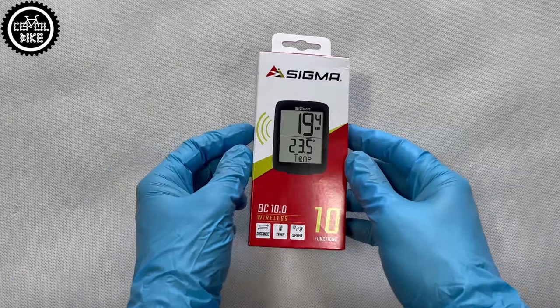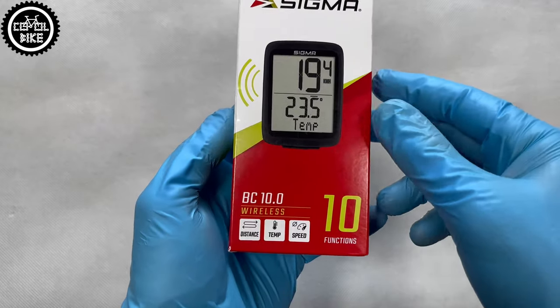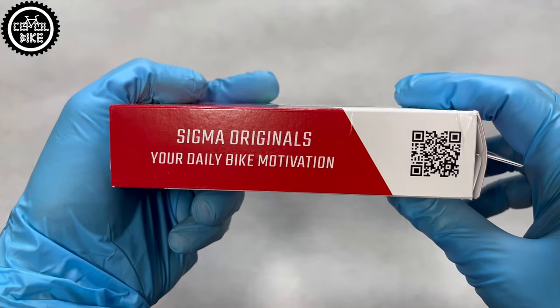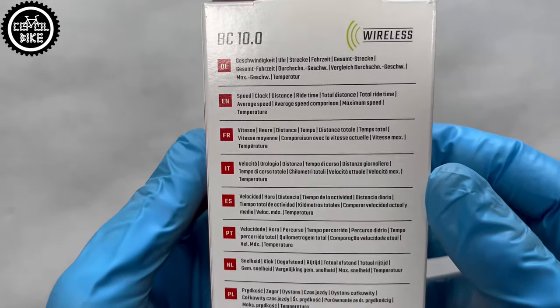Hello, I present the Sigma BC 10.0 wireless speedometer. It's the middle version in the new Sigma lineup, which consists of five new speedometers from 5.0 to 14, where the model number corresponds to the number of their functions.